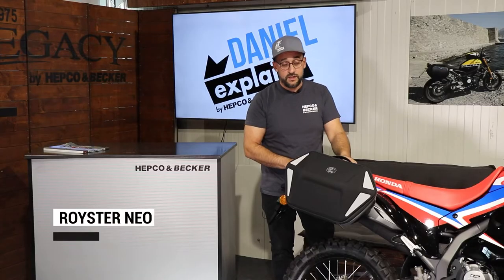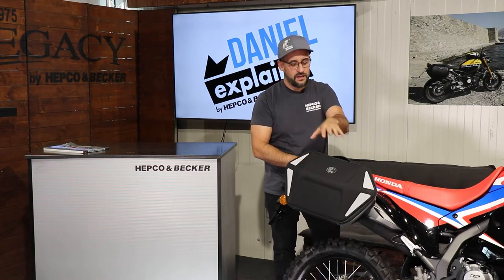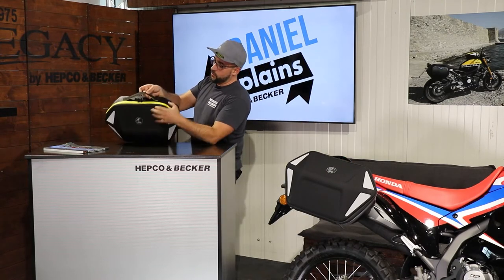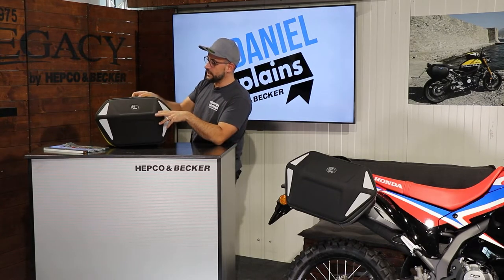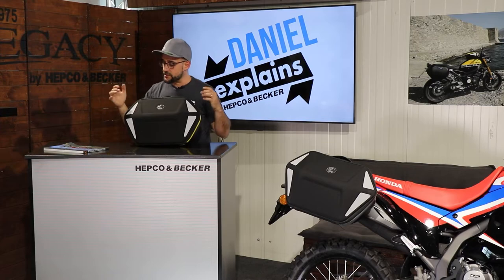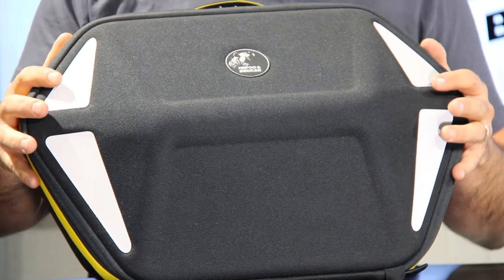So the Royster NEO is, like I said, the newest baby in the Royster series, made for a CBO carrier. Here we have it in black with the gray zipper, but we do also have the bag in black with a yellow zipper — the yellow one looks awesome too. This version is optically a bit more eye-catching, and for safety we have different features like reflective parts on the bag so you can be seen on the street.